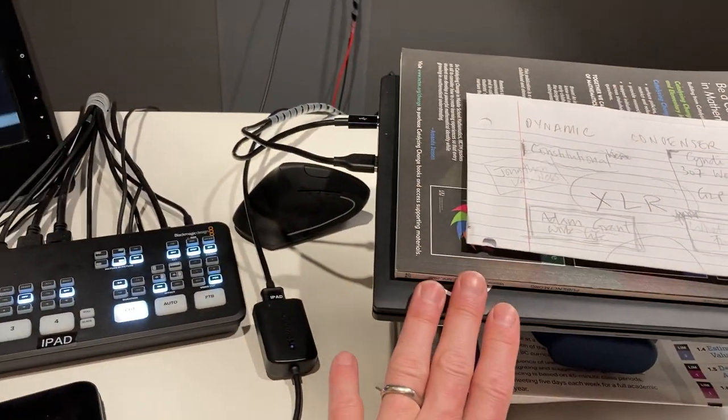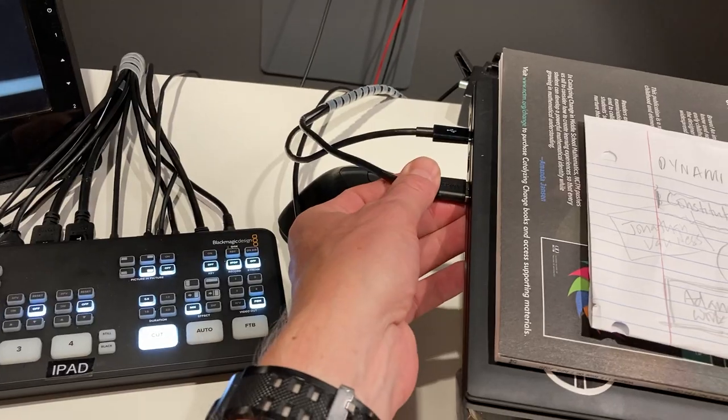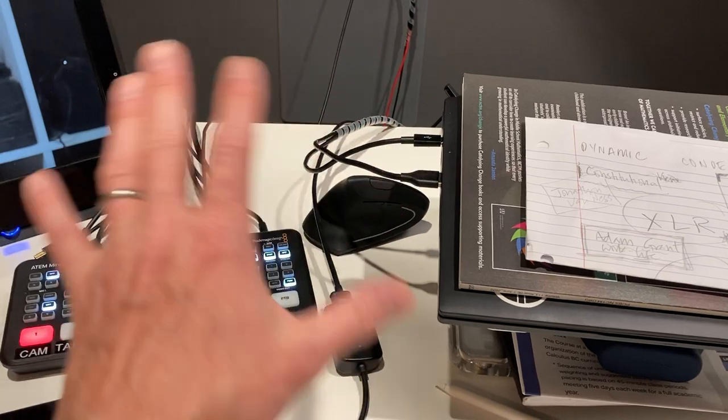In this case I'm outputting to a PC — this is my wife's work laptop. You can see it just inputs right here via USB-C. But this could also be a Mac or a PC; it doesn't matter.